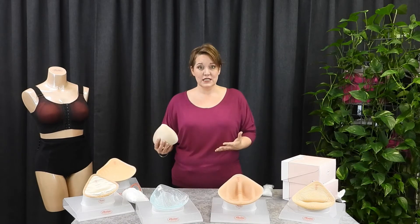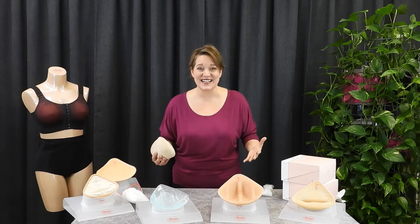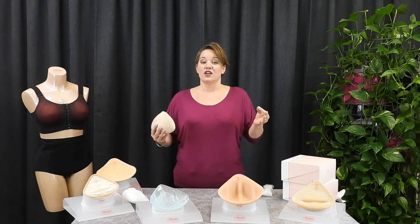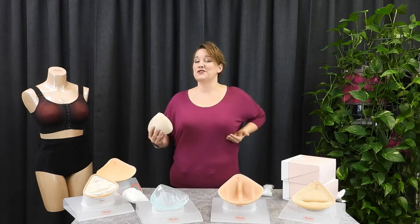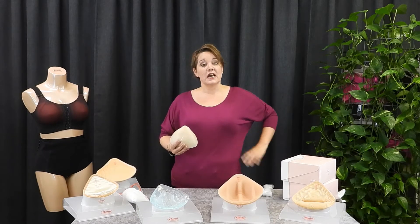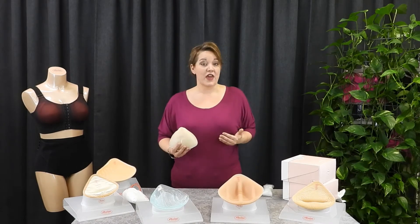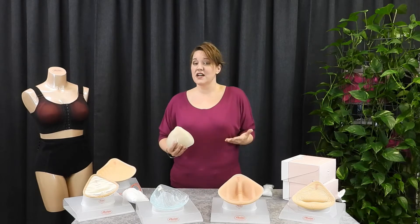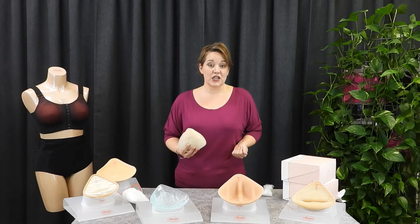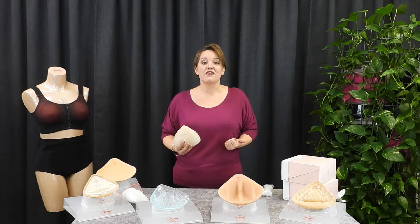Often the biggest question is, what size am I going to be? And the simple answer is, any size you want to be. The only measurement we are restricted by is your ribcage measurement. So once we have your ribcage measurement — that equates to your band size — we can fill the cup with as little or as much as you want, and you can choose pretty much any prosthetic to fill in the cup to the extent that you want.